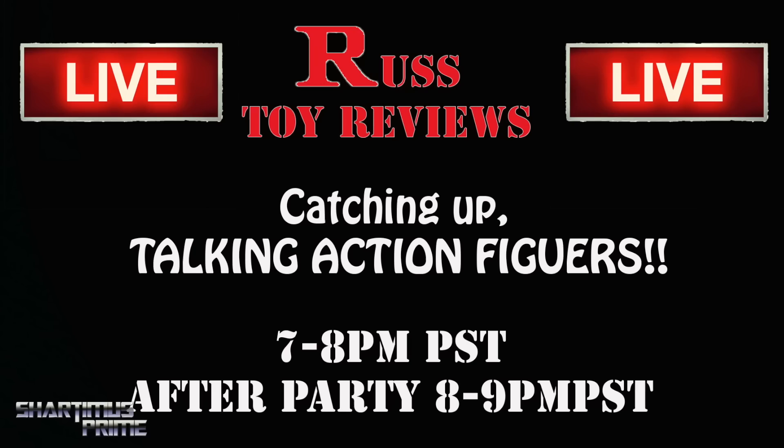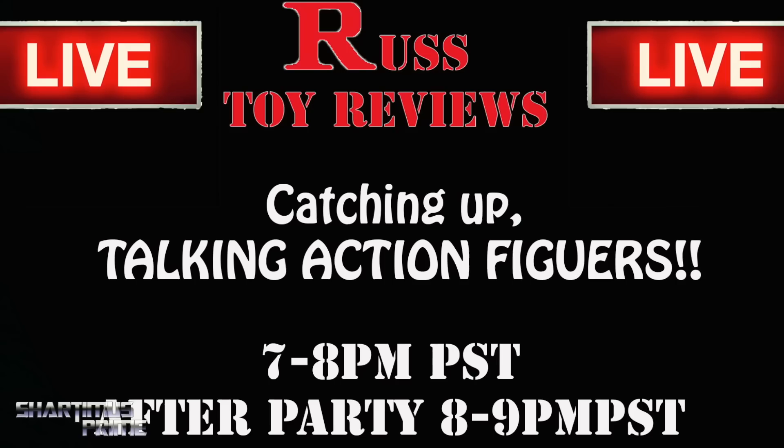I cannot wait to open it for you guys. I may open some of them in this video and show them off, so stay tuned. A couple of announcements: number one, I will have a live stream tonight over on the Rust Toy Reviews channel, 7 PM Pacific Standard Time — hope to see you there. I will also have an after party on Patreon, and if I have any extras from this package you may be interested in checking out what I have over there.